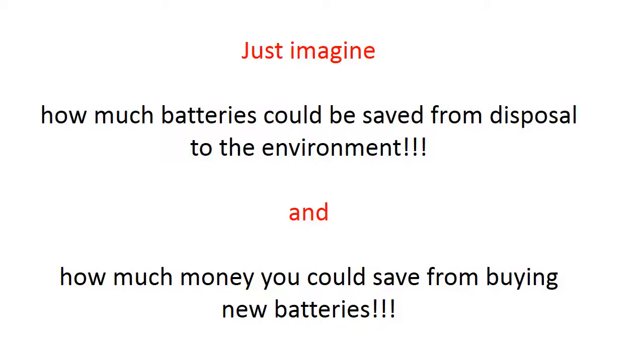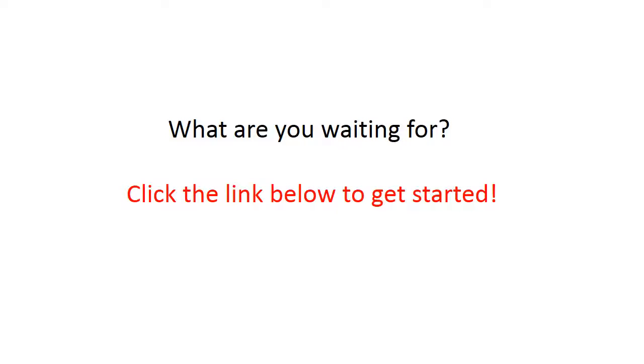Now, just imagine how many batteries could be saved from disposal into the environment, and how much money you could save from buying new batteries. So, what are you waiting for? Click the link below to get started. For more information, visit our website at www.estead.club.com.